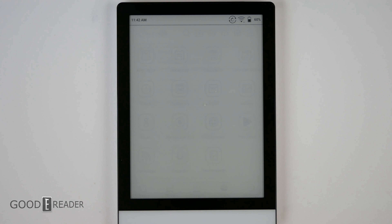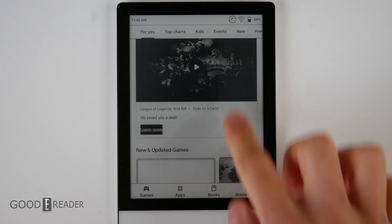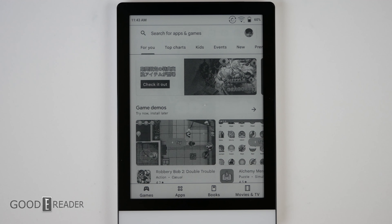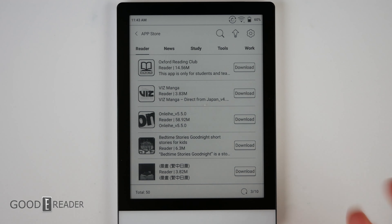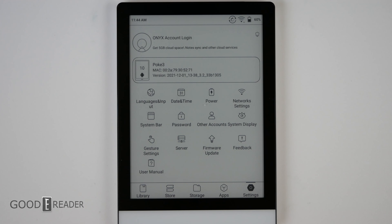Apps is where you'll find all your applications — pages extend to the right the more apps you load. This device has Google Play, so you can log in with your Google account and download basically anything. A 120Hz racing game might not perform well, but anything with a lighter load will function fine. Compared to the near millions of apps on Google Play, the Onyx Books app store has only 50, though it does include essentials like Viz Reader, PocketBook Reader, and Amazon Kindle. We'd recommend going to Google Play for the most stable and up-to-date versions.